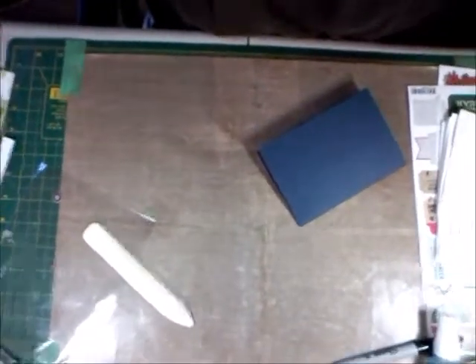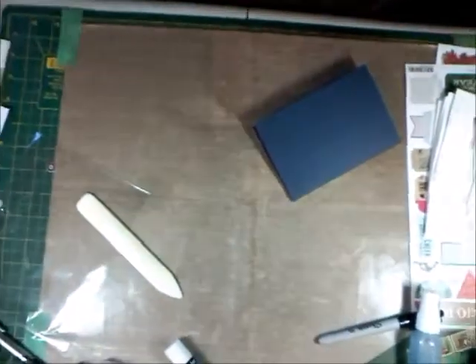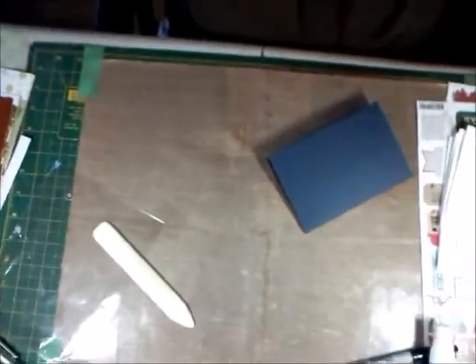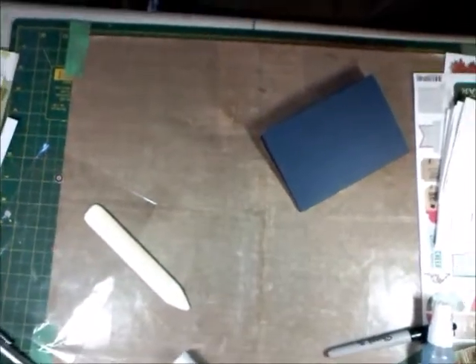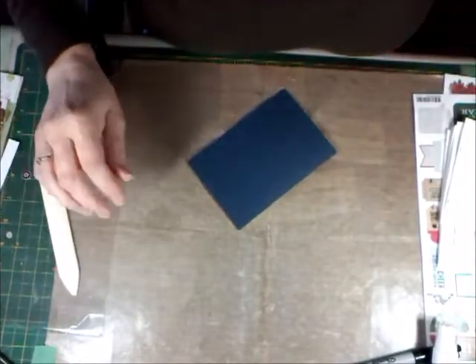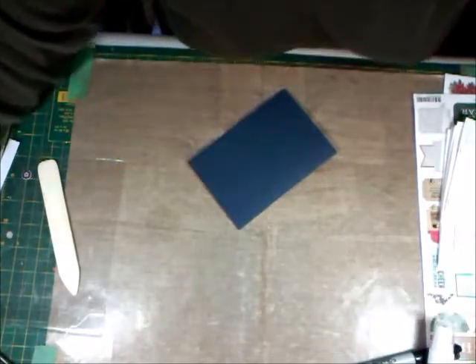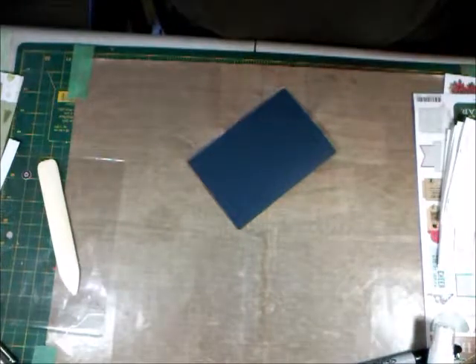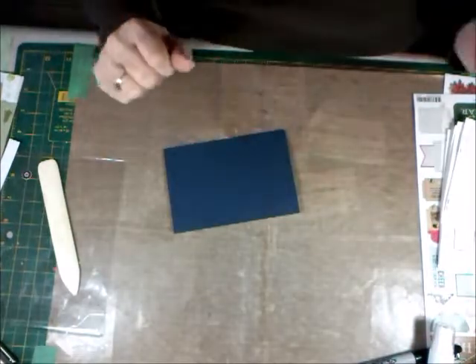Hi everybody, back again to do some more cards and see if we can't get rid of all this paper. I've just given the kids snacks and I'm hoping that will make them go have a nap, because that's what I told them they were for. So hopefully they're listening. I'll give them a chance anyway.